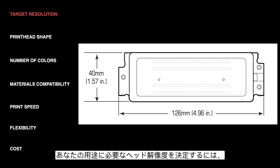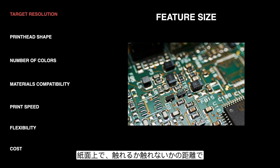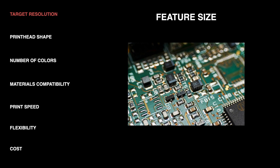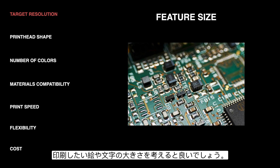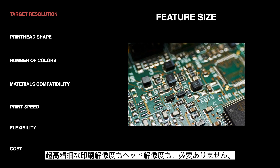To decide what resolution your application actually calls for, there are a couple of things that go into that. The first is the size of the feature you're trying to print. An ideal print is where all of the drops out of the nozzles are barely touching each other — well aligned and just having one side touching. The higher the resolution, the smaller the drop sizes are going to have to be. So really small features on a circuit board require really small drops and therefore a higher resolution, compared to something like flooring where you just want to cover a large area and don't need really fine features.